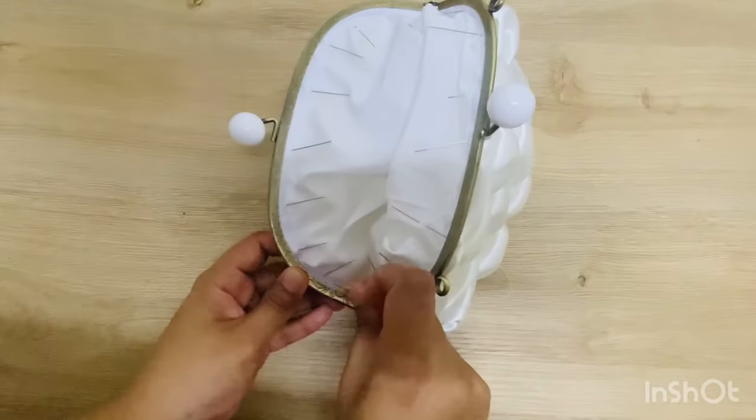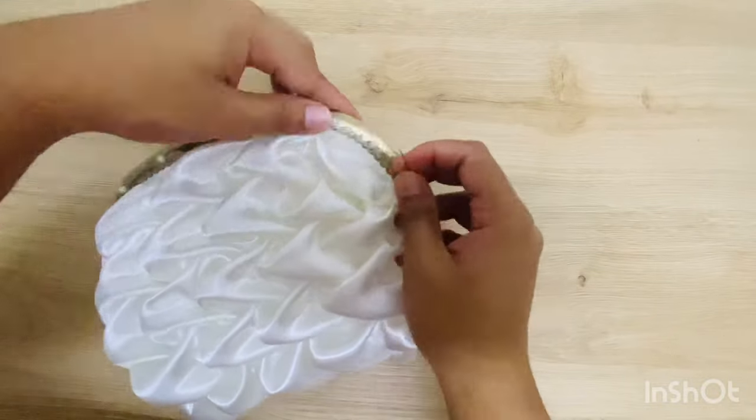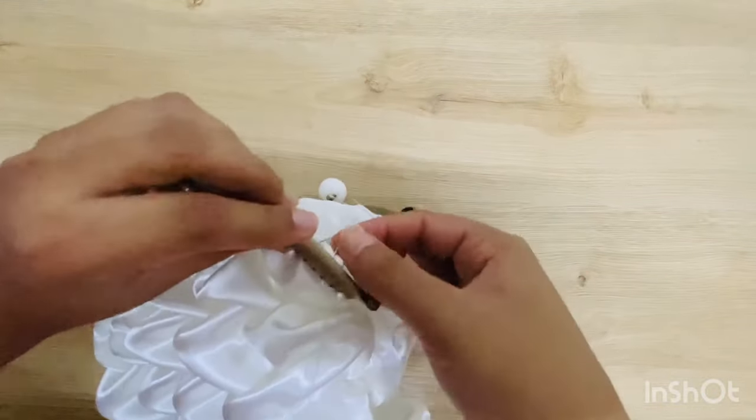Now grab your needle and thread and start stitching the lock and the bag together as shown in the video.